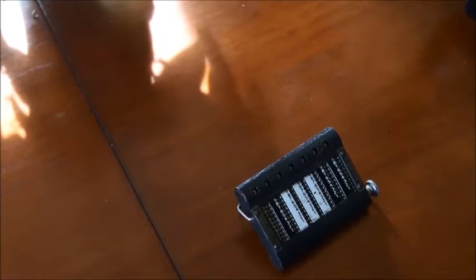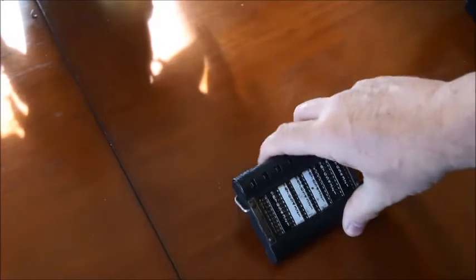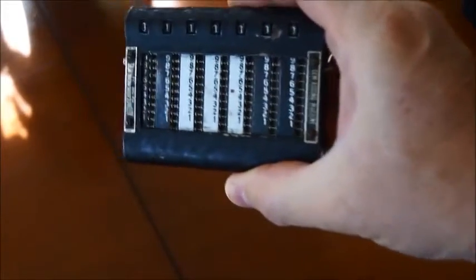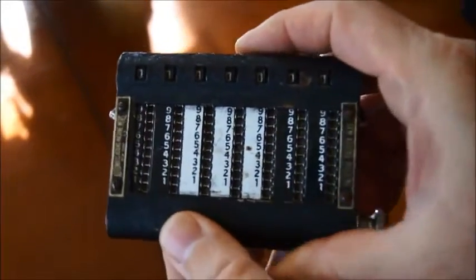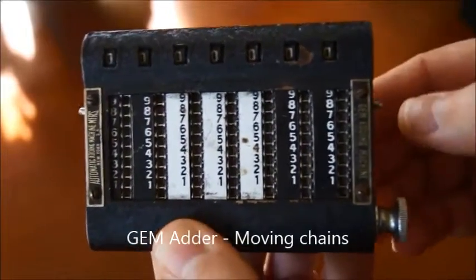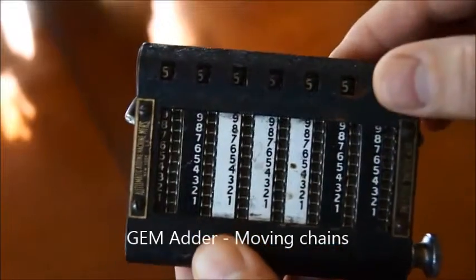Hello and welcome back to my series of videos about old calculators. In a previous video I was showing something like this, which is an old mechanical calculator from let's say 1904, so a hundred years old, and you see that we have some chains moving the numbers.